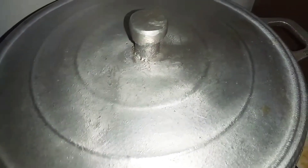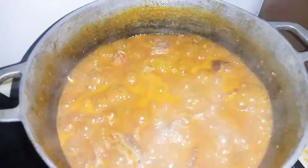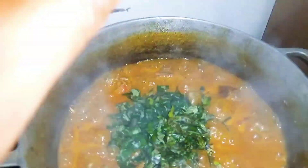Guys, let's check the pot now. Can you guys see this pot? The last thing we are putting inside this pot is our uziza leaf.